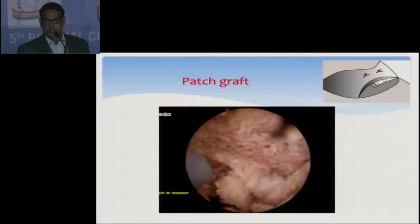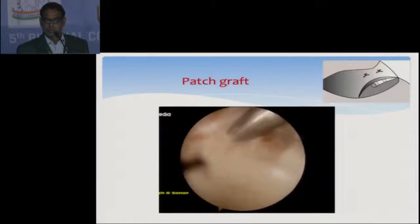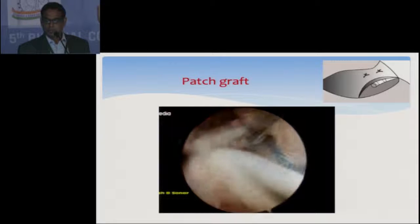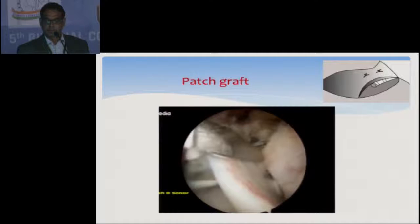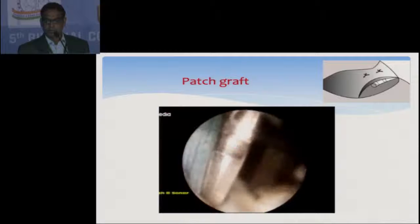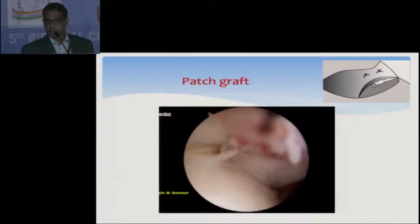Initially I repaired the subscapularis, then did the acromioplasty. Here you can see a big subacromial bursal tear. I pulled out the biceps into the subacromial space, passed the biceps through that torn hole in the supraspinatus, and then repaired it over it. You can see the intra-articular view — this acts like a patch graft.